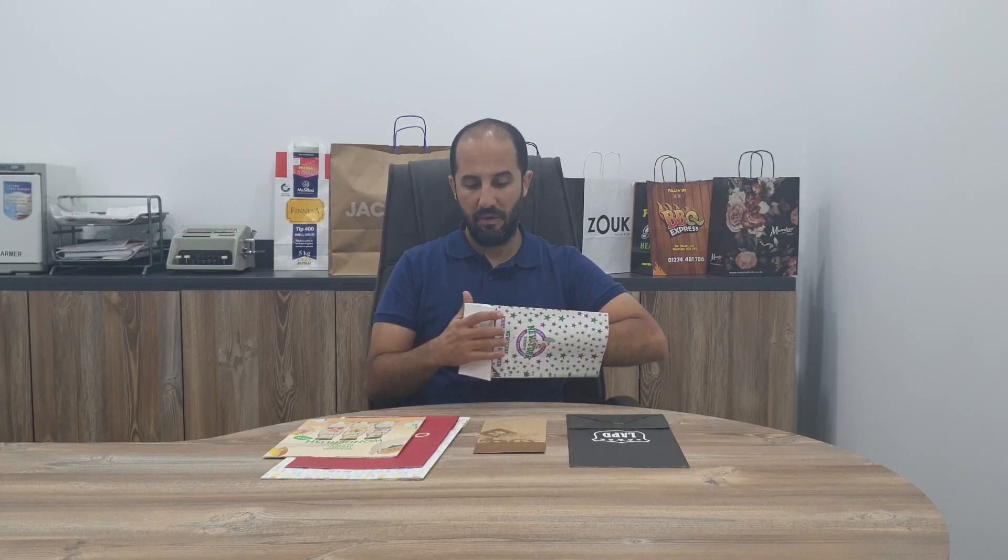Hello guys, this is Gyokan from BFT Packaging. Today I'm going to talk about the SOS bags. The other name is the flat bottom bags. They can stand alone and in most of the retail shops, it has a huge usage area. From groceries to pharmacies to supermarkets, it can be used anywhere.